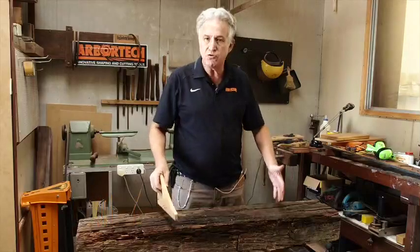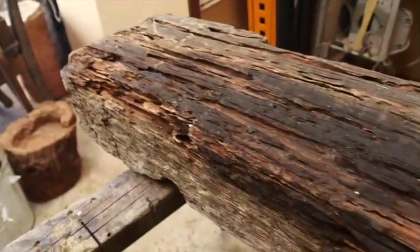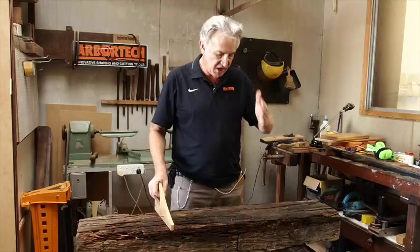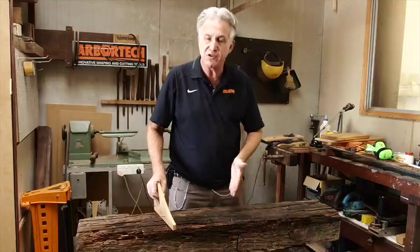Hi folks, Gavin Inkster again. This time I'm going to show you how to carve a sign out of this rotten old sleeper. You'll see that it makes a really good sign. The way I'm going to do it is I'm just going to carve the lettering straight through all the rough surfaces.